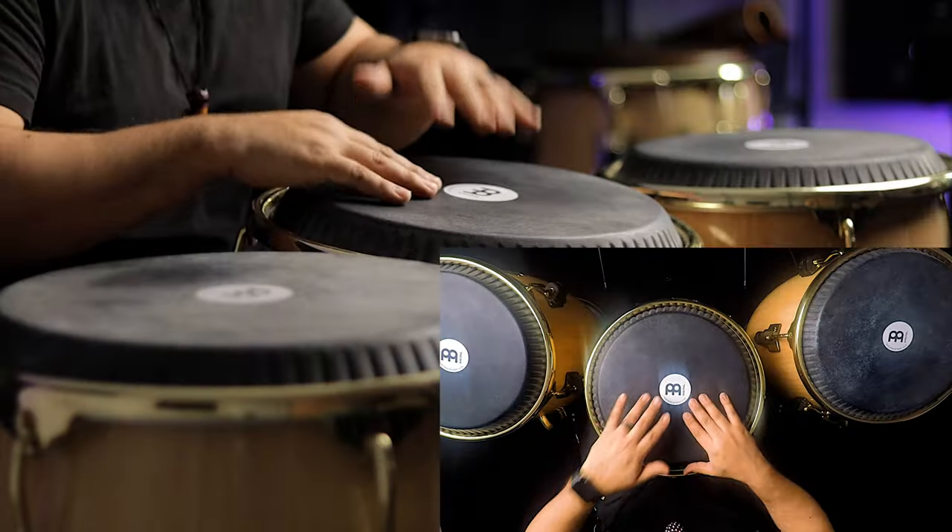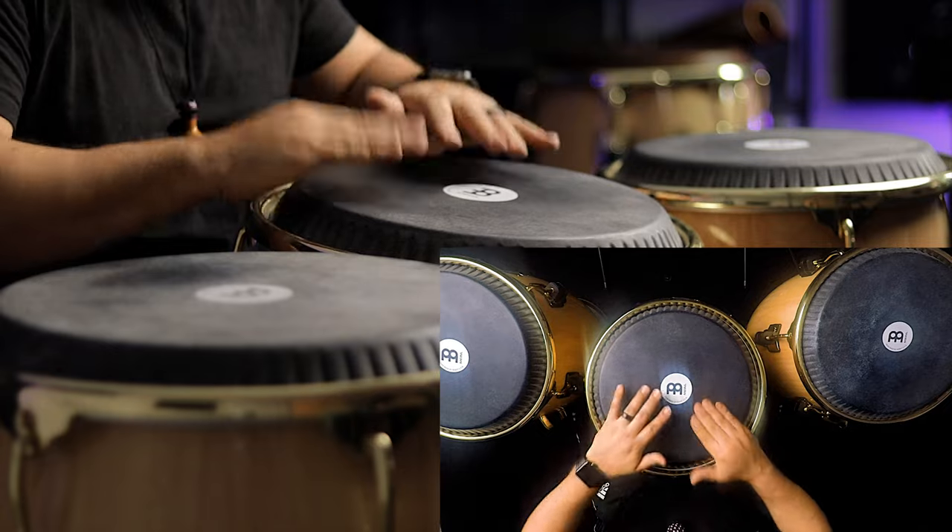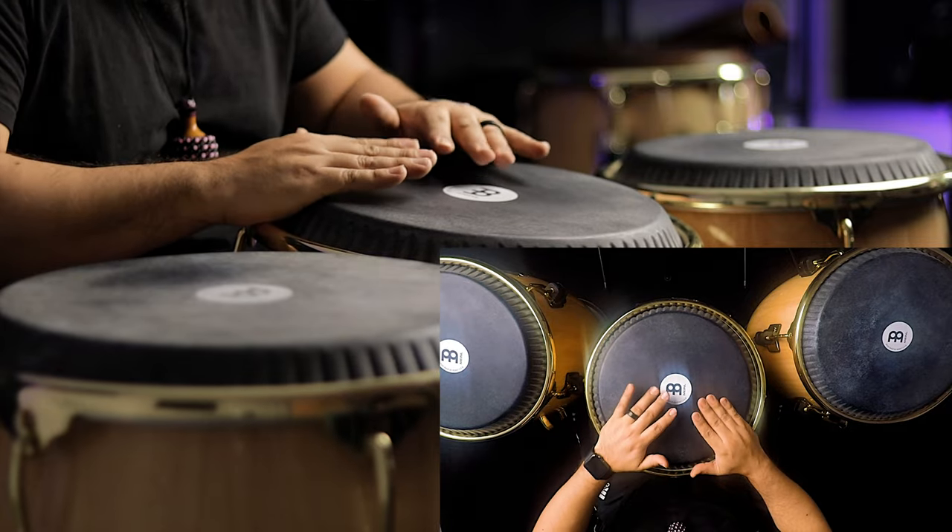For the second part, you're going to basically mirror that with your opposite hand. You're going to do one open with your non-dominant hand on the conga, then two opens as a double with your dominant hand on the conga, and finish it off with an open slap with your non-dominant hand on the conga. So to put both parts together, it's going to sound like this.